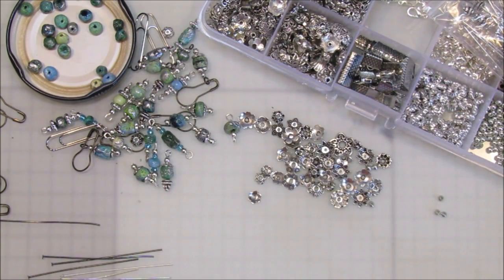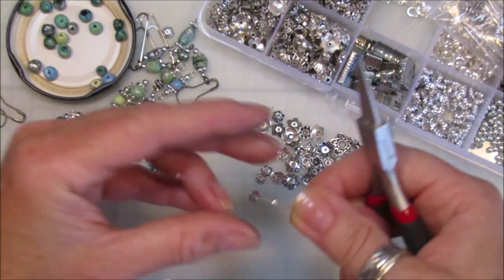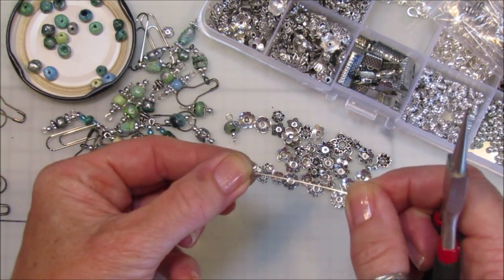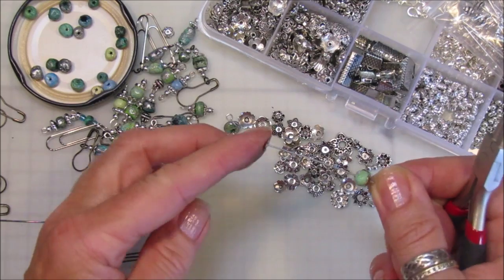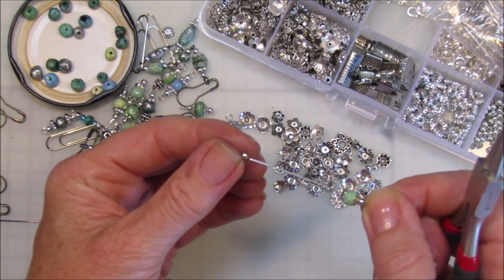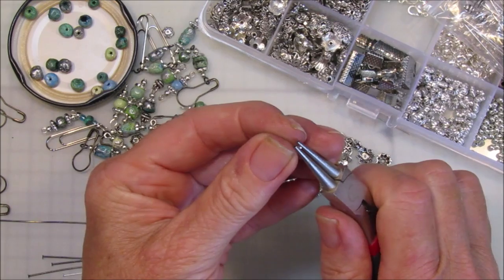Oops, I flung the leftover wire on the floor — never mind, let's use another one. So let's make another one: a little silver bead on the bottom — I think they look nice with a silver bead on the bottom — then a little bead cap, a nice little green bead, another bead cap. I don't match the bead caps up; you can if you like, but I don't think it really matters. Then another little silver bead on there, chop this off, and make another little loop — perfect.